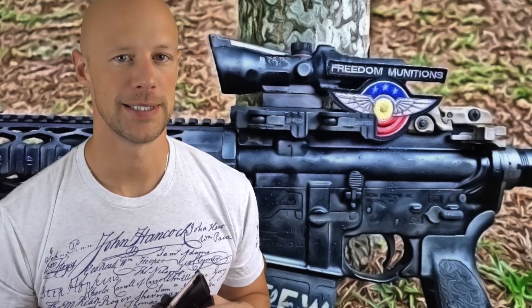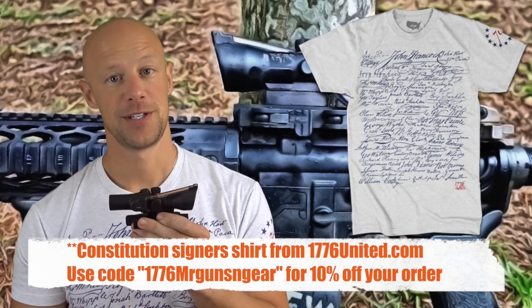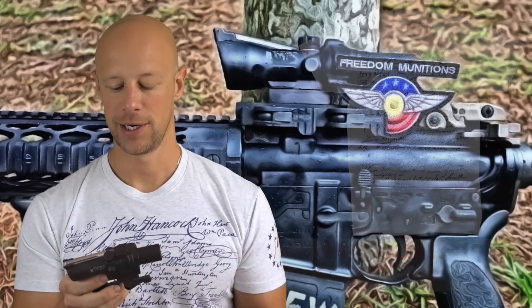This one here is the 1.5x24. They also make a 1.5x16. Why would you go with this one over the other one? This one has more eye relief. Throughout the intro of the video, you probably noticed that especially for an ACOG, this thing was way out front. That's because it has a really, really good eye relief, which we'll get into in more detail.